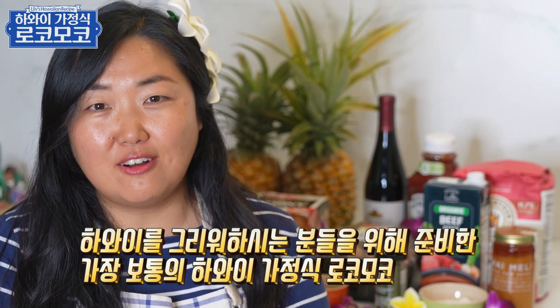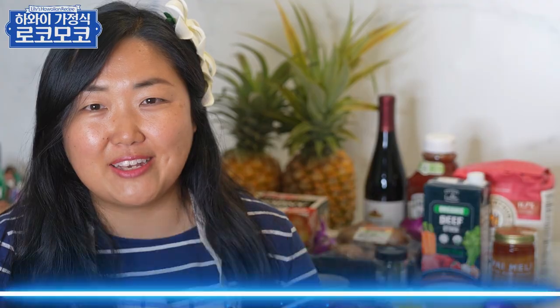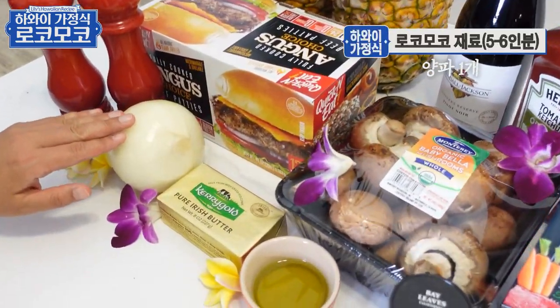오늘은 한국에서 하와이 그리워하시는 분들을 위해서 가정식 로꼬모꼬를 한번 만들어 봤어요. 즐겁게 봐주세요. 재료는 양파 필요하고요.